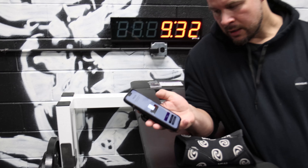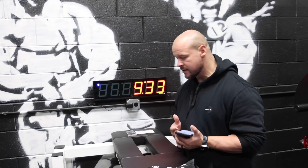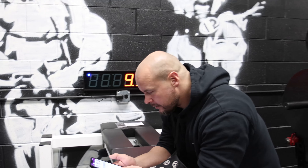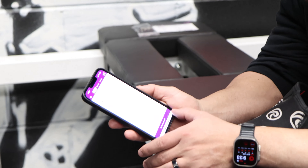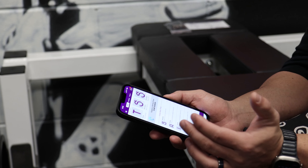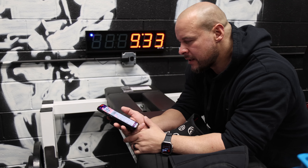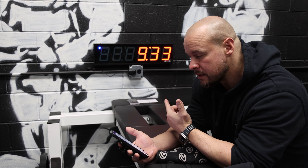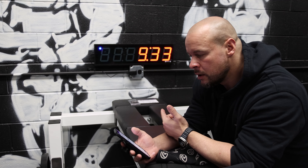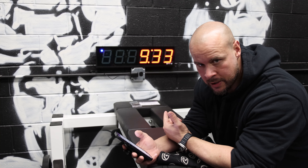They have an app called the Flex Timer. You connect to the clock via Bluetooth — this little blue dot shows up when you are connected to it. From there you can go in and adjust what type of timer you want to use, whether it's a standard timer, an interval, a Tabata, or every minute on the minute, something like that.